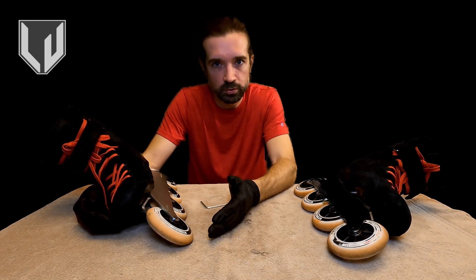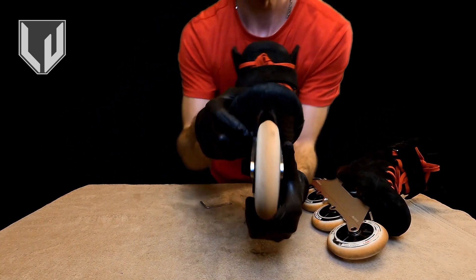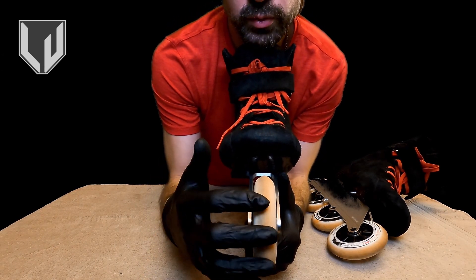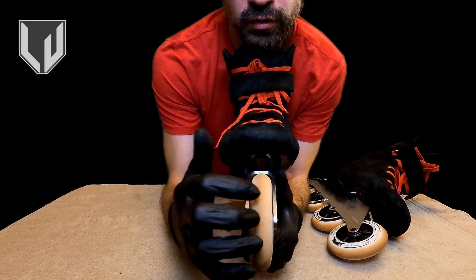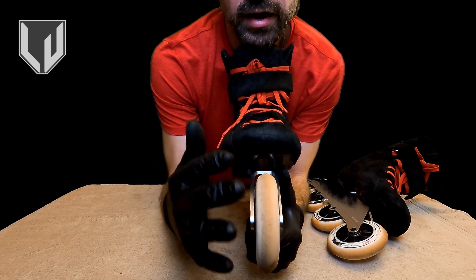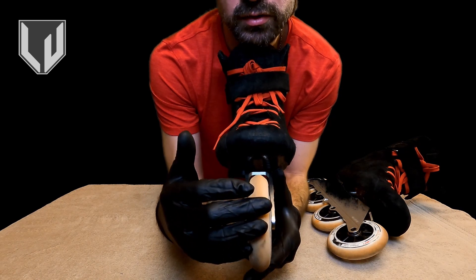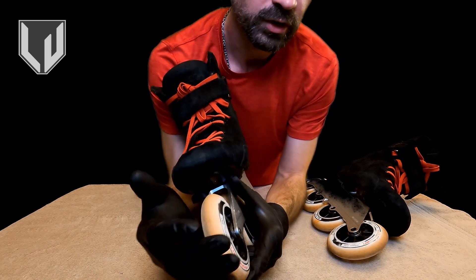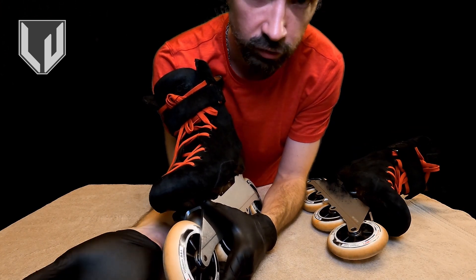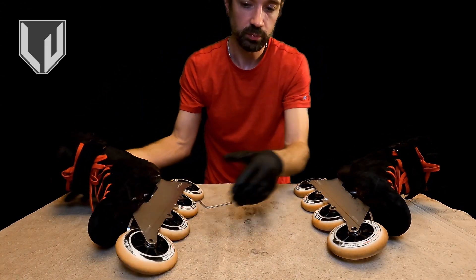Anytime you inspect your wheels and find that the material is cut over so that the ridge is to the side by any extreme, that is a definite sign it's time to rotate immediately. If it gets down to the point where the core is at all exposed, then you should be replacing the wheels. Let me know if you have any questions. Hope this has been helpful. Thanks again.